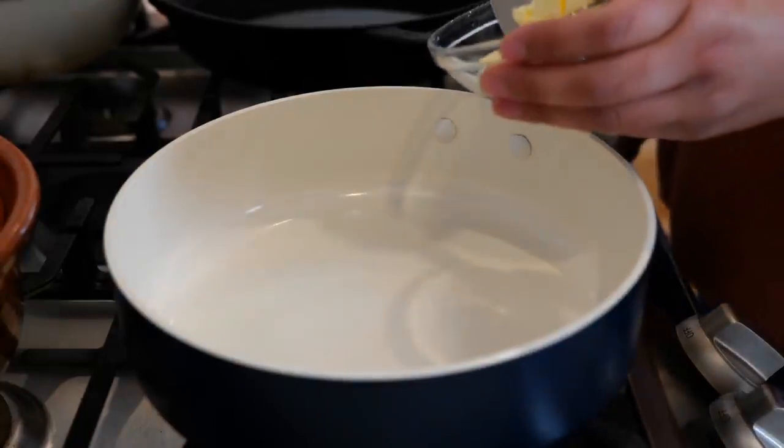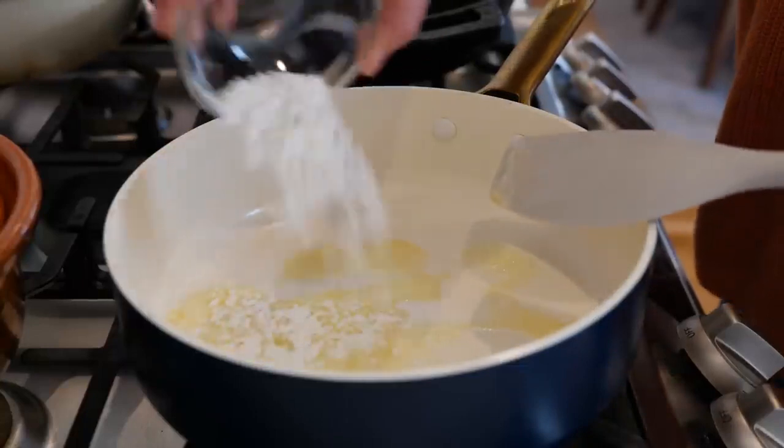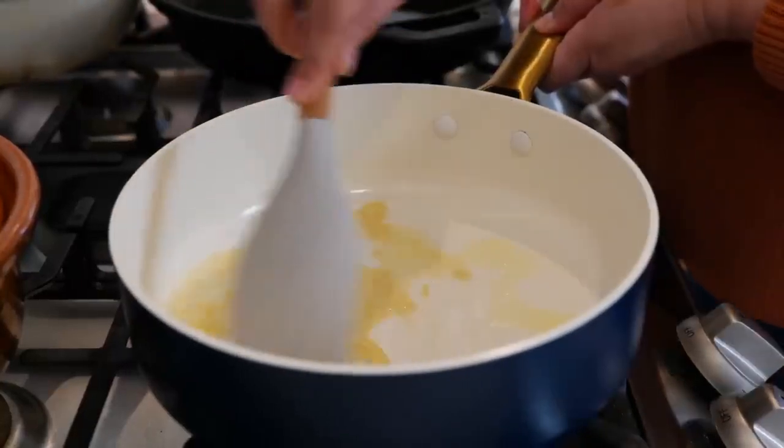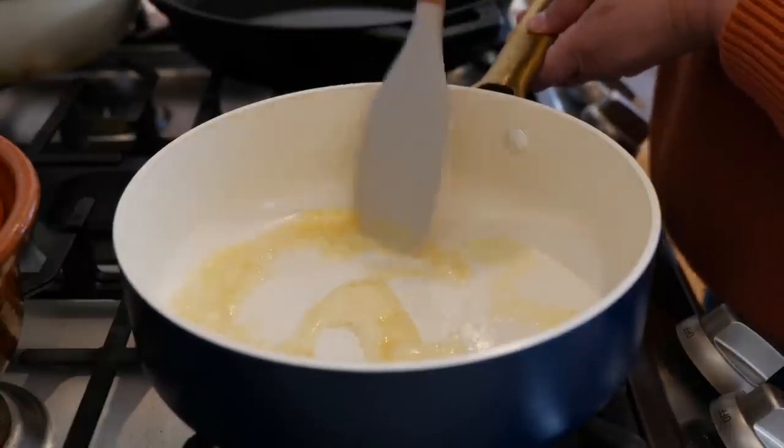Place your burner on a medium heat and add your butter. Once your butter melts you're going to add your all-purpose flour. Give that a loving mix and continue to cook for about 10 to 15 seconds. Be careful because you do not want to burn what we have going on.